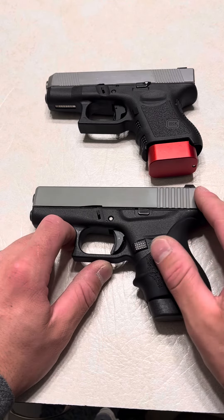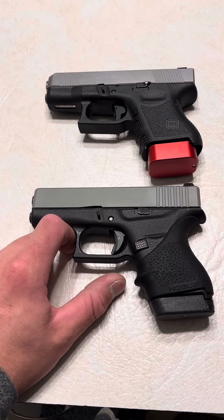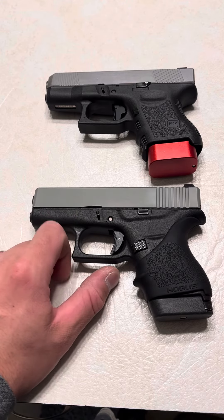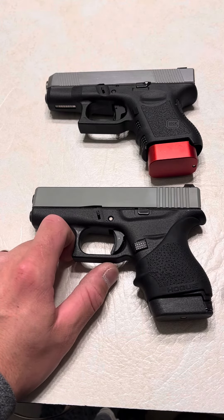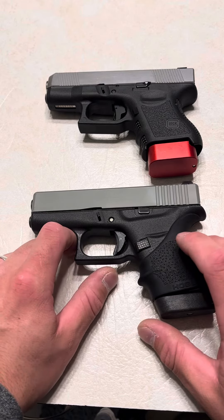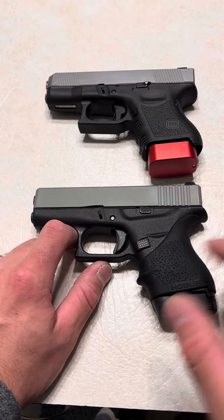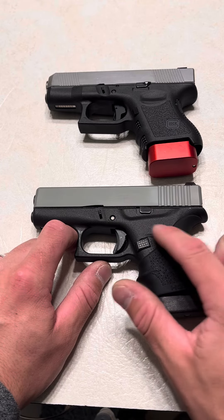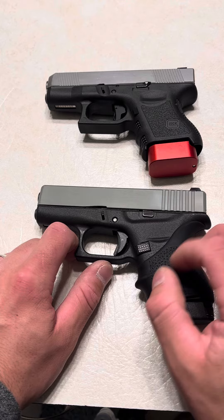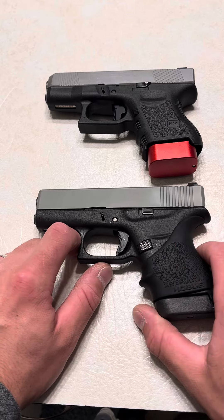With just 8 plus 1 — 9 rounds — it's close to being perfect for me. I like anything 9 plus 1 and up. That's fine with me, because I know it goes bang. And I know I'll have a backup mag with me. But also, the Hogue Grip — they say that defeats the purpose. No, actually it increases the purpose because you're increasing shootability. To me, it is a little too thin. I need something giving me some extra grip and a little texture. That's why I use the Hogue Grip.